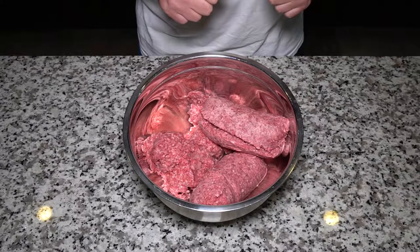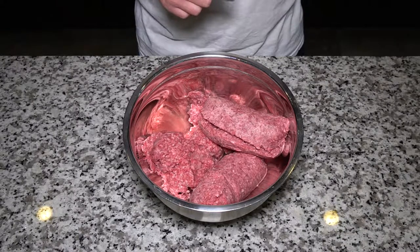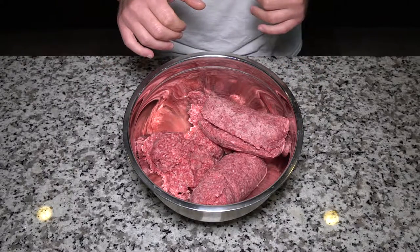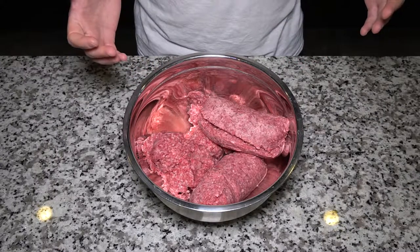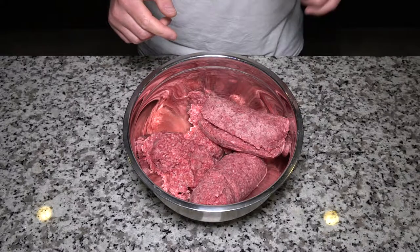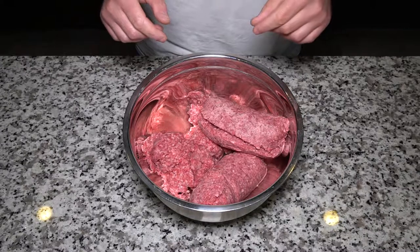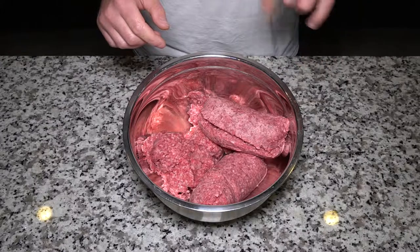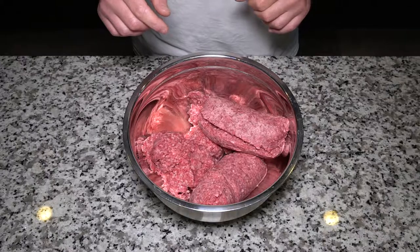First, get your oven up to 350 and get that going. You can see I've got what looks to be more than about one and a half pounds of meat, and that's because it is - I'm going to make a double batch. It's just as easy to make a double batch as a single batch. So instead of the one and a half pounds of ground chuck the recipe calls for, I have three pounds, and you're going to see me double all of the ingredients.